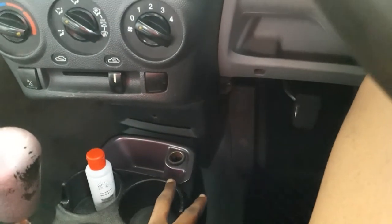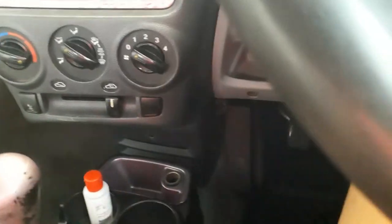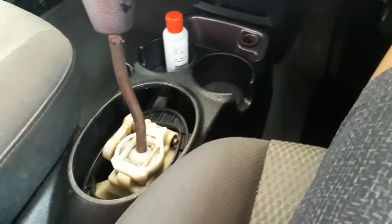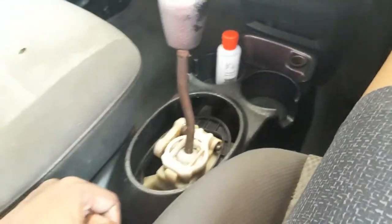You get your 12-volt charging port, which you can also use to put in a Bluetooth transmitter. And here's your five-speed manual gearbox — excuse the leather that's missing over there on the gear knob.